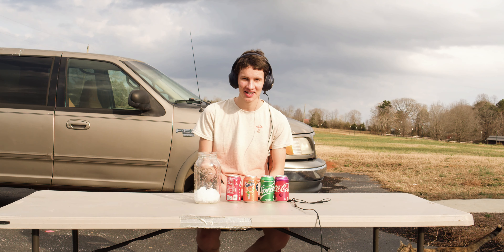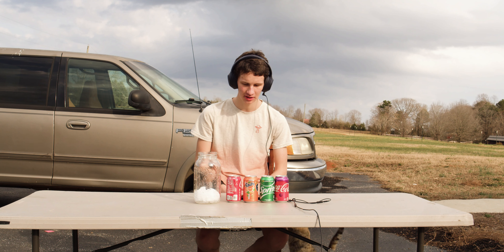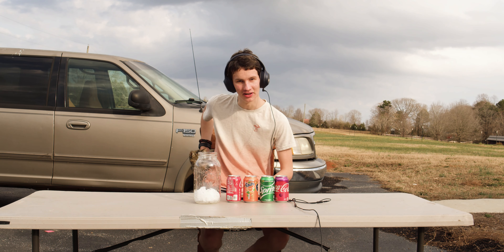Hello. Today I'm going to make suicide soda in ASMR with these four types of soda. I have my cat here.